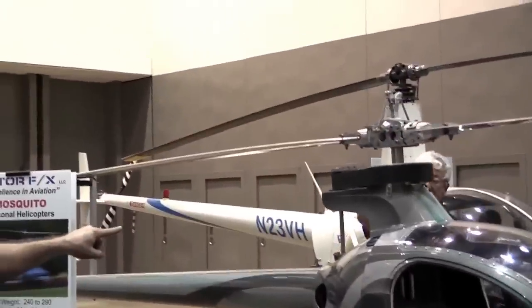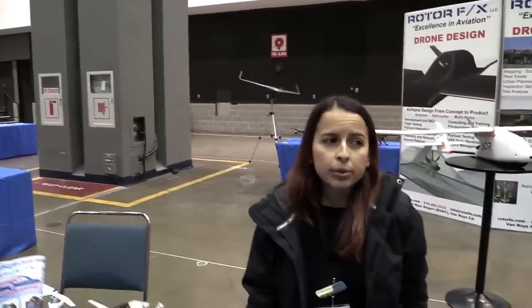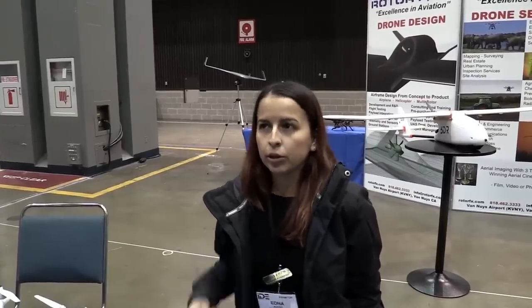You said it's called a mosquito? Yes, a mosquito helicopter. Basically what you guys do is get the power to you, put it together for the customer. Yeah, so the distributor sells it in a few different kits and then we do the ready build option for them — we put it together, build it for you, and when it's ready to go we either ship it to you or you can come to our facility and do your first flight at Van Nuys Airport.